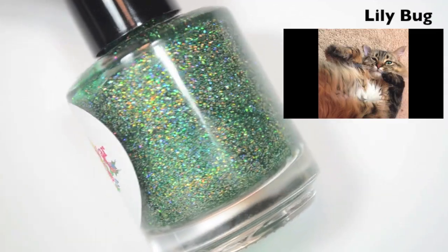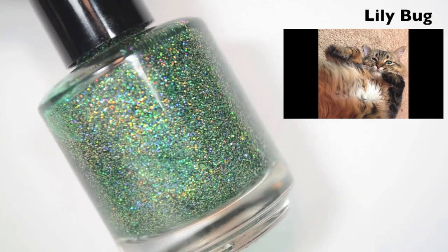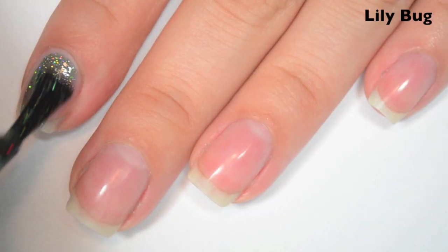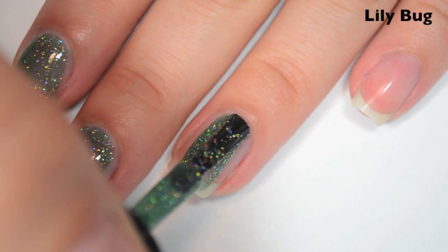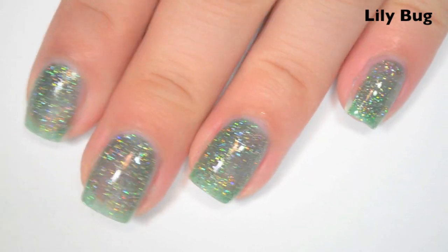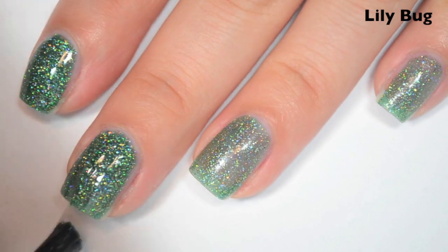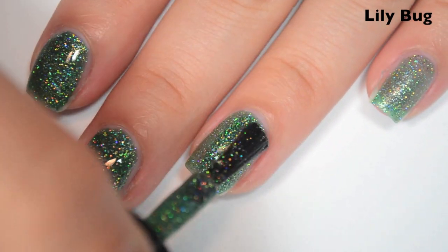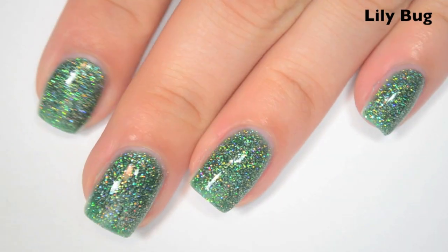The next polish is called Lilybug, named after my cat Lily. This is a pine green jelly base with gold and silver holographic micro glitter. Here is one coat — it's a bit sheer and will take a couple coats to build up. Super easy to apply though, and you really can't feel much of the micro glitter. Here is two coats. This one almost covers completely in two — depending on your preference you could get away with two, but I can just see a little too much of my nail line so I'm going to do a third. This one will dry very gritty and textured because of all the micro glitter, so you will want a good top coat.